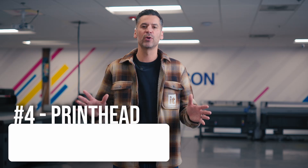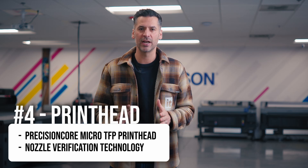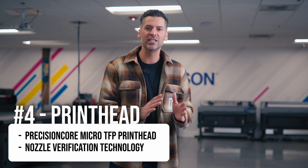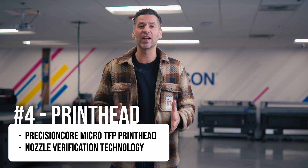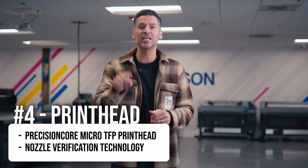Fourth, the print head. Epson uses their Precision Core Micro TFP print head, which has nozzle verification technology in the new G6070. Nozzle verification is a system that can detect nozzles that aren't firing from a print head, and it makes compensations using other nozzles to keep you printing.